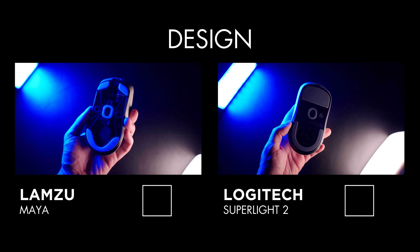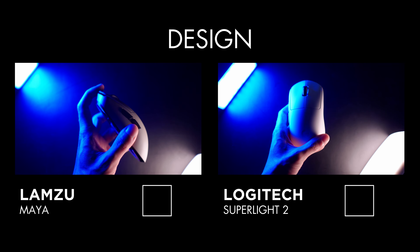The Superlight 2 is the most compared mouse to date. Being the updated version of the original Superlight, it had a pretty rough start because it's pretty much the same mouse as before with a few minor upgrades. But it still is the mouse people compare the most to, and surprisingly it's selling pretty well in my country.